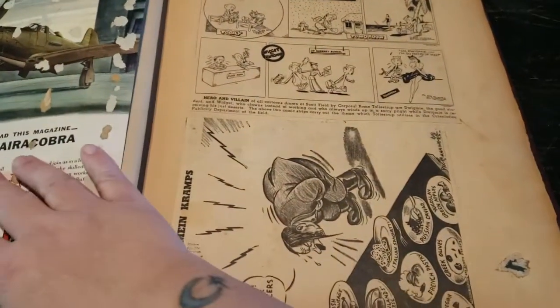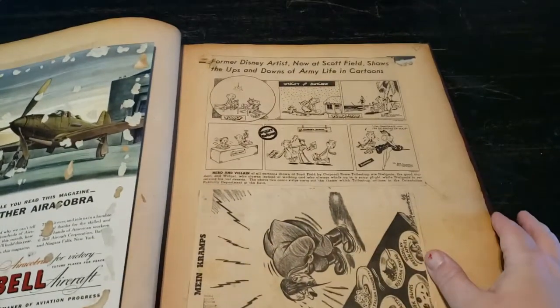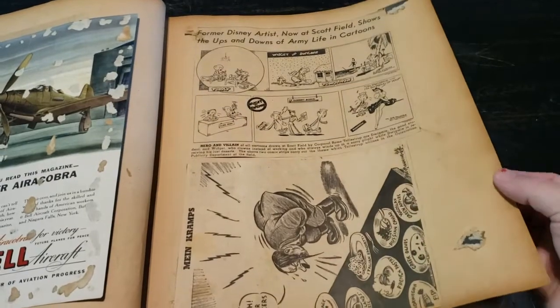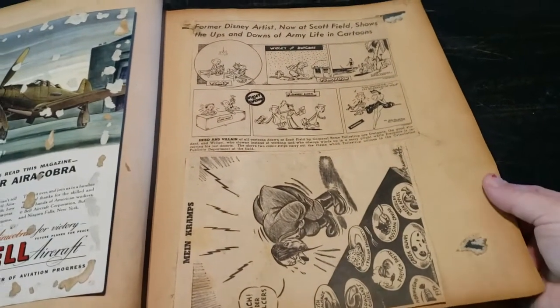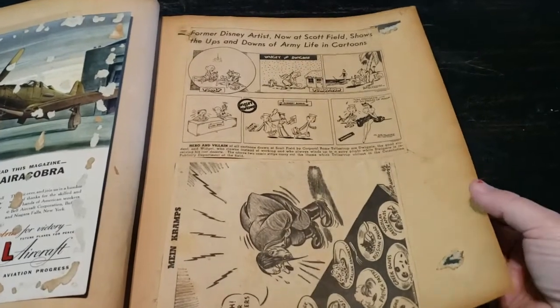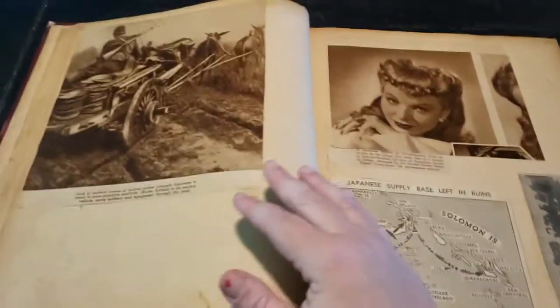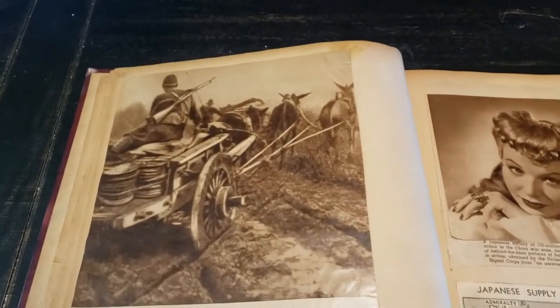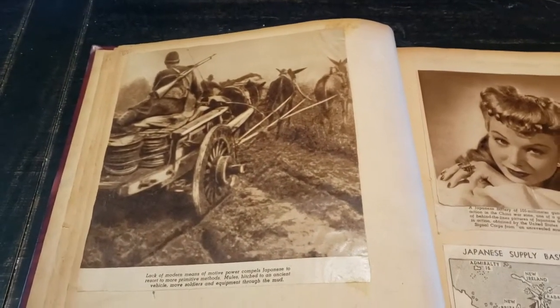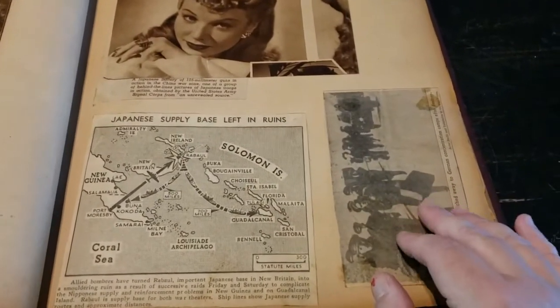Like I said, I will never do anything like this journal-wise — the military and war is just not my thing. I just didn't want to see it stored away. It's just awesome that these were even preserved that long.